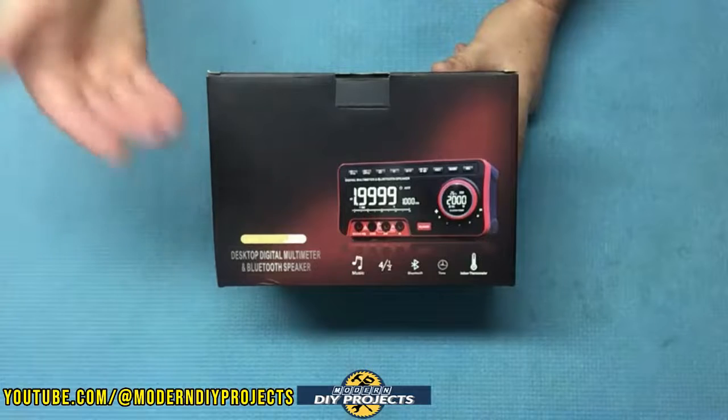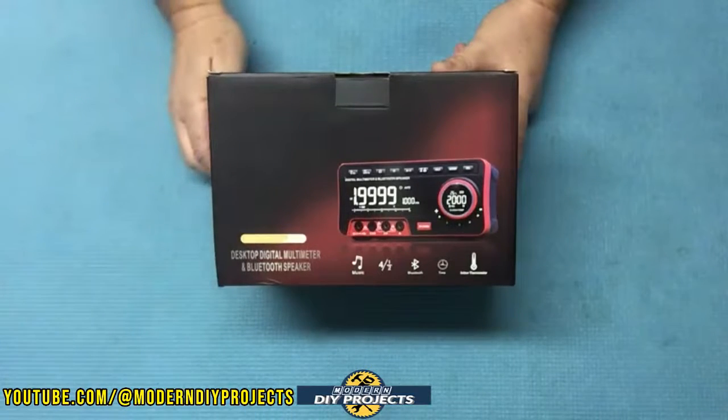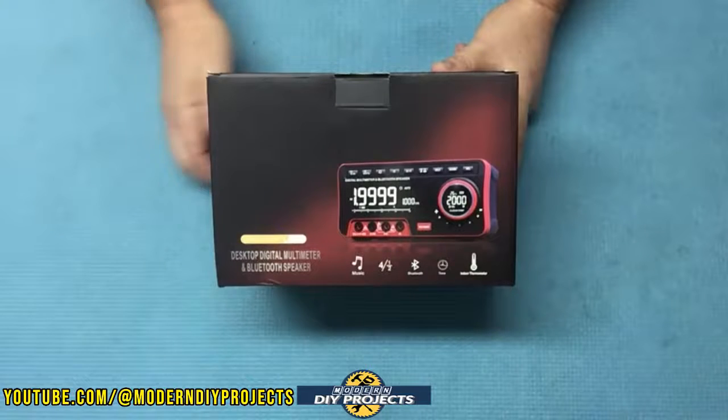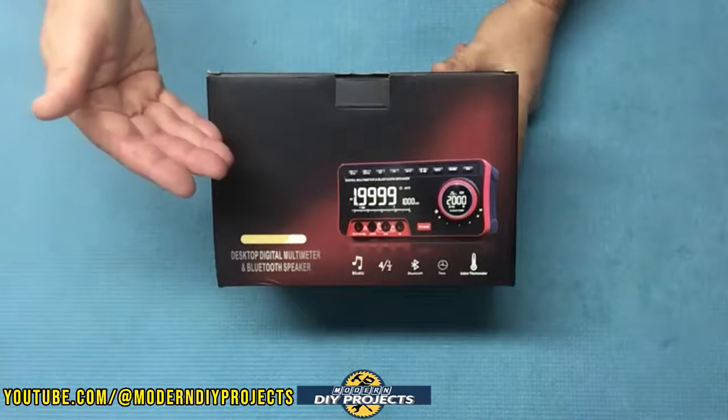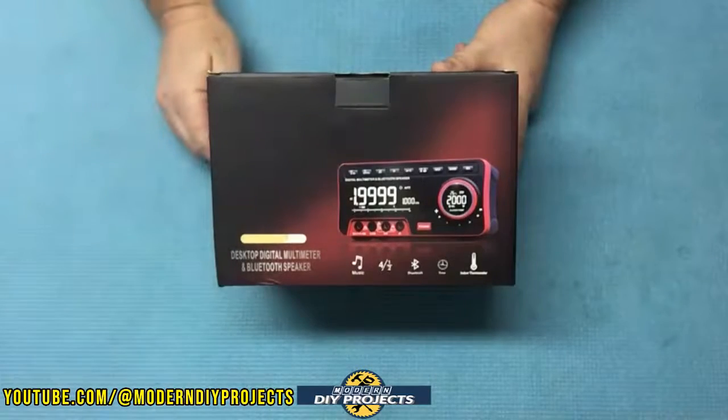So if you're looking for a really full-featured multimeter, or if you have a friend or family member that would really like this as a gift for the holidays, keep watching as we go into more detail and testing on this little guy right here. Let's open this puppy up and see how it performs.